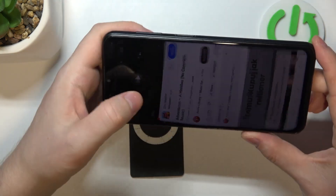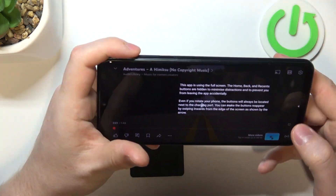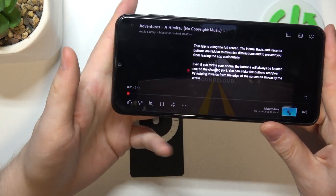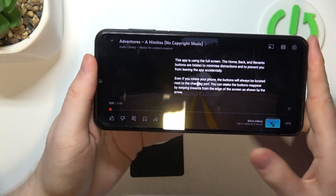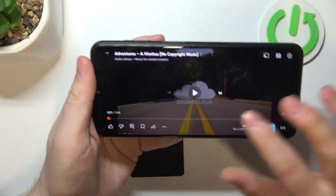Now to determine if they are stereo speakers, we'll need to play some multimedia — in this case some YouTube music — then cover each of those speakers with our fingers. If the sound is coming from both of the sources, that's a stereo speaker. Now let's test it out.